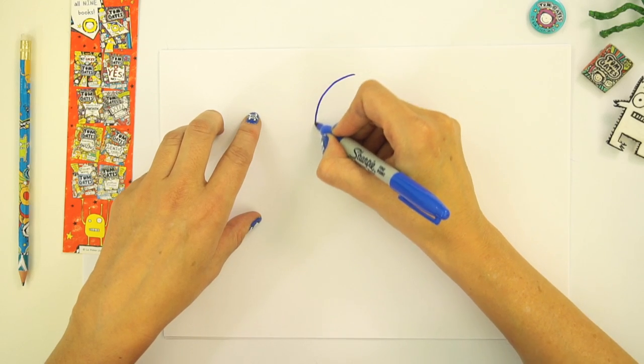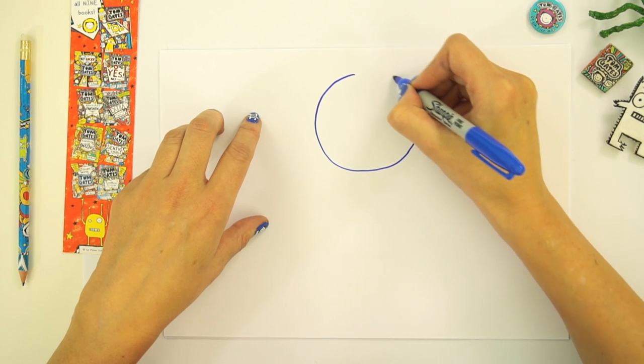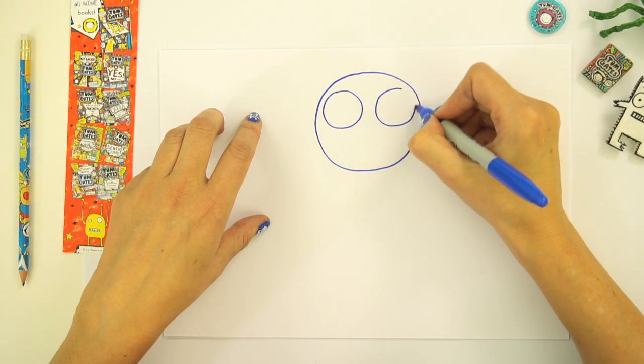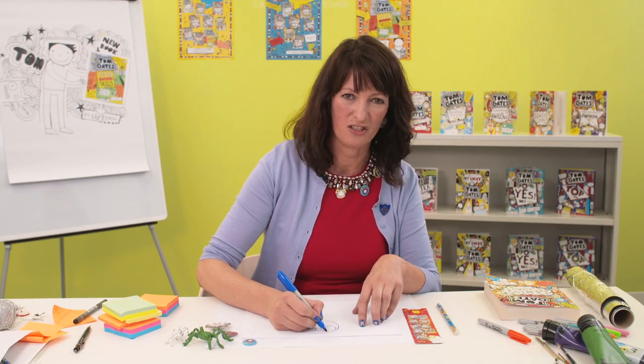The way you start drawing most of the characters from the book is you start with a circle. And then I'm going to do one big eye and then another one. And let's draw his eyebrows because he's usually a bit cross.